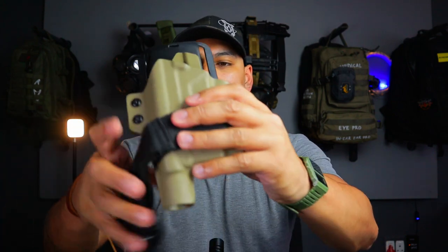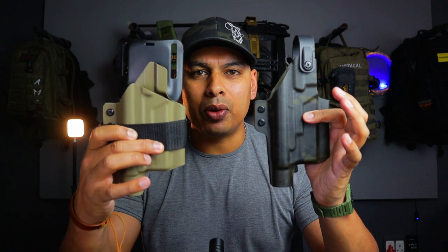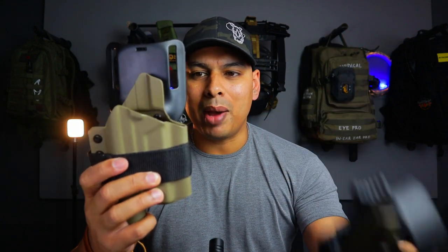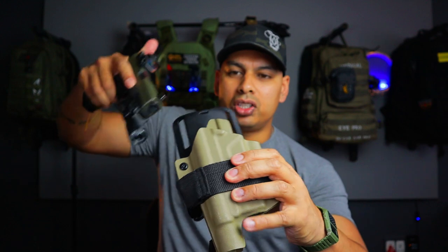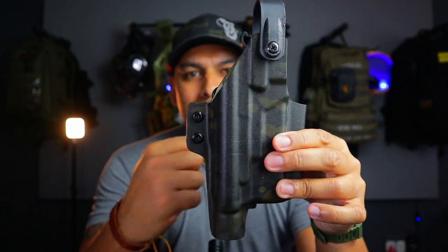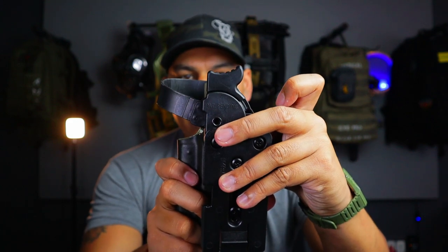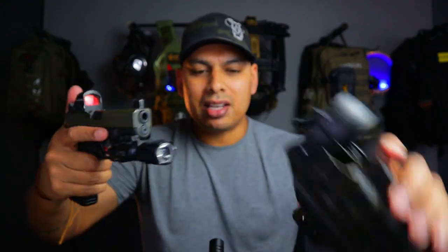I had a question about holsters — someone wanted to know what battle belt holsters I run. Primarily Southwest Holsters. This is the Sidewinder and this is the Mamba. The Mamba is basically an outside-the-waistband holster that I've attached to a Safariland UBL. These holsters are really cool. With the Mamba, you just have the holster retention in the holster itself. The Sidewinder comes with a quick release plate from Blade Deck as well as a leg strap and a drop leg mount that goes onto your battle belt, and it has a retention device that you disengage to remove your firearm. Pretty much it's primarily Southwest Holsters for my battle belt.